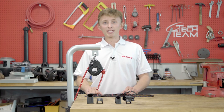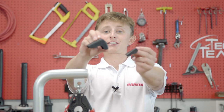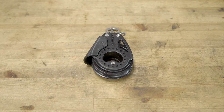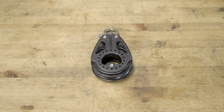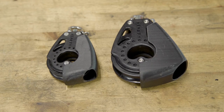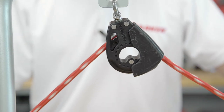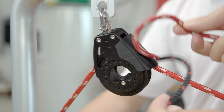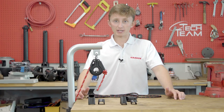And here at Harkin, we want to help prevent that from happening to you. That's why we made the Carbo Line Guard. The Carbo Line Guard easily clips on and off of any Harkin Carbo blocks that are 57 millimeters or 75 millimeters, and it can easily prevent these line jamming situations from happening and help you have a better race performance overall.